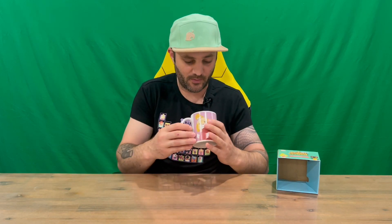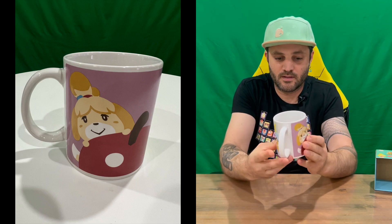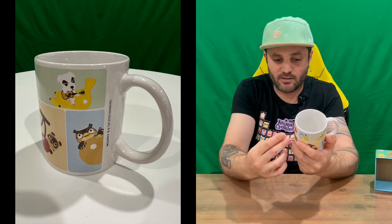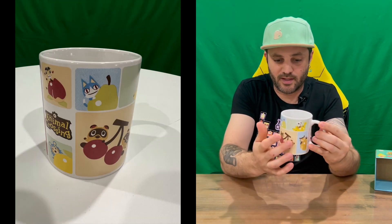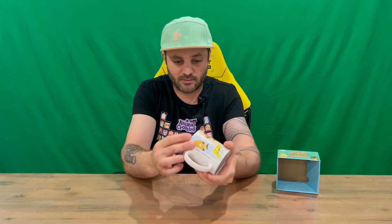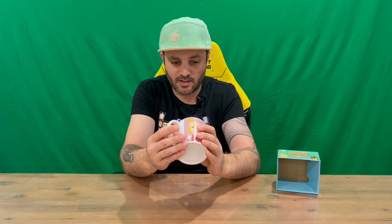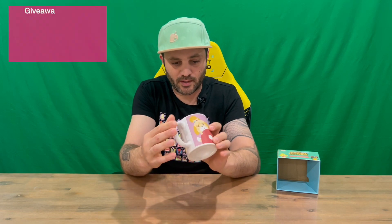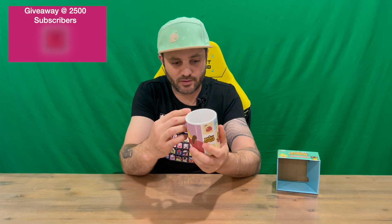Here we are — here's our Animal Crossing New Horizons Everyday Mug. There are nice images of Isabelle, and you've got Cherry, then a few of the other characters there with the logo as well. It's got Nintendo 2020, so that's obviously when this was created. It doesn't initially give us any warning information about microwaves or dishwashers — just a white mug with the Animal Crossing print around it.